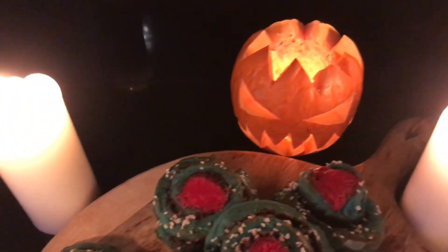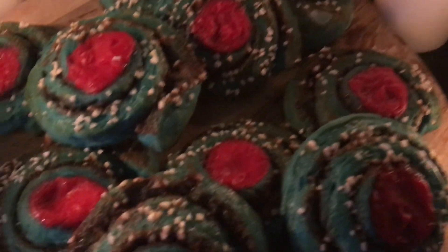Halloween is upon us, and it's time to make delicious buns.